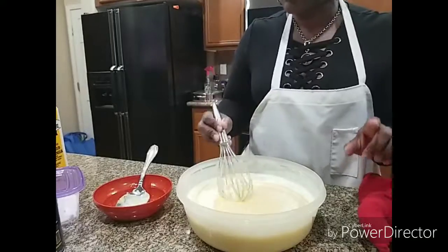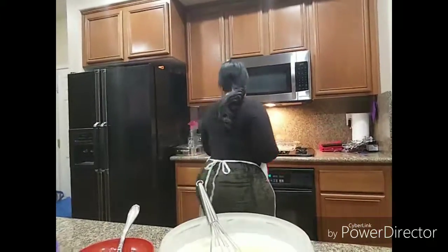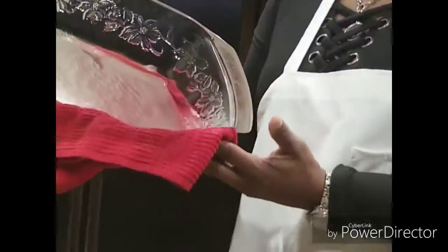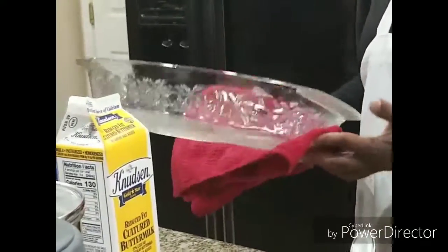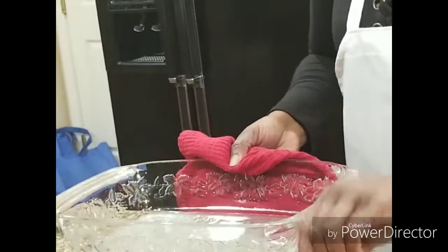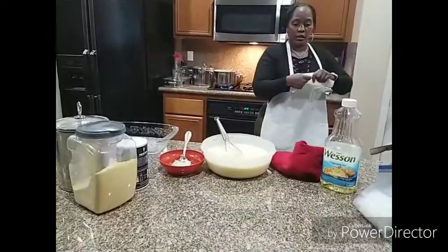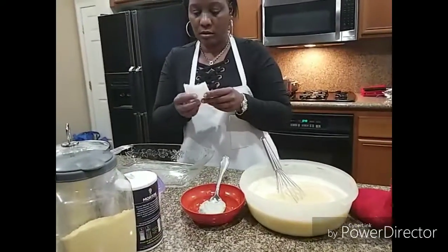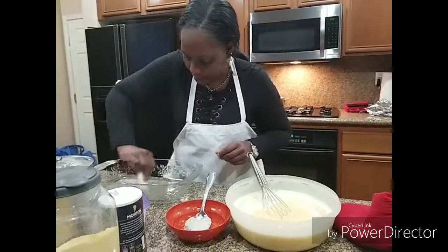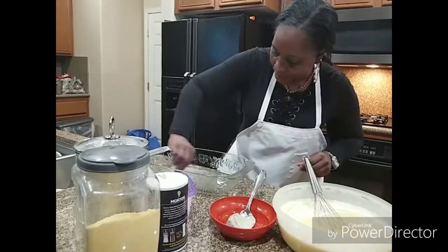I am going to finish mixing this off camera. I want to show you what I am doing to my oil. I have my pan — this is not the type of pan I usually use. You want to get the oil all over the bottom and the sides. I take a little piece of paper towel and just run it over the sides to make sure it is smooth all over.